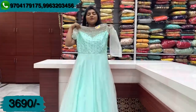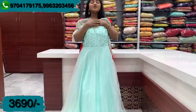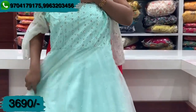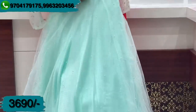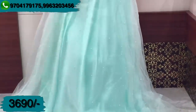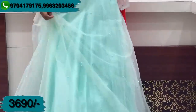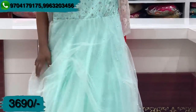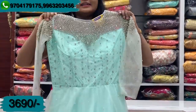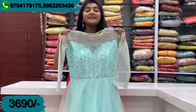It has a light color combination and is priced at Rs. 3,690. If you prefer, we also have it in a green color combination with heavy stones, a little glitter, and pearl work. There is a lot of lining and it is a good quality brand, available as a one-piece dress. This dress is priced at Rs. 3,690.